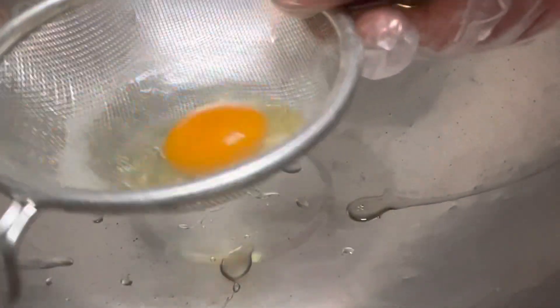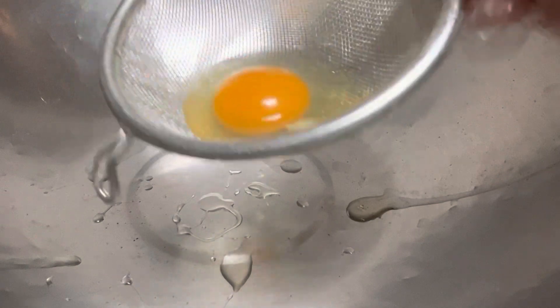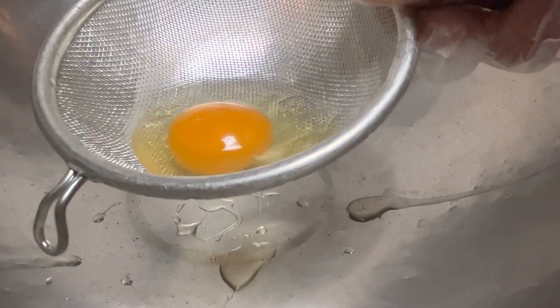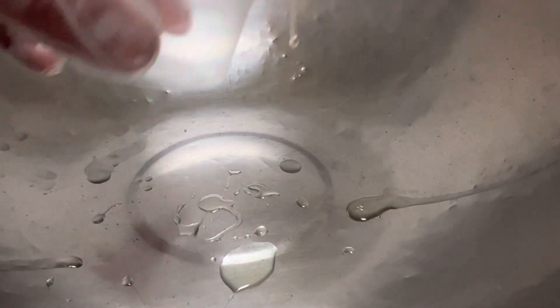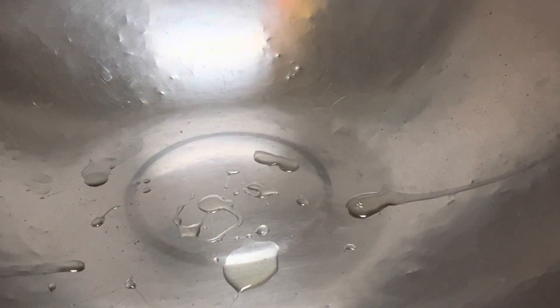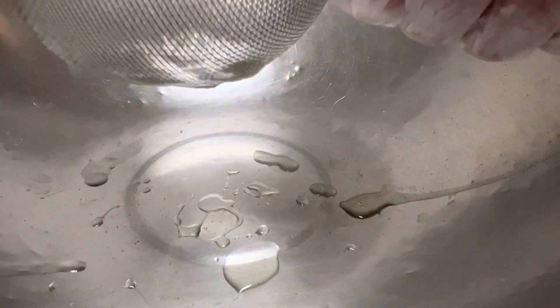After you've rolled it around and gotten all that loose part of the white out of your egg, you can either drop it directly into your poaching liquid, or if you're doing multiple eggs, I recommend taking something small like a plastic souffle cup or a ramekin, transfer it in there first, and then you can drop them all in individually. You can see that loose white dropping down from the mesh strainer.